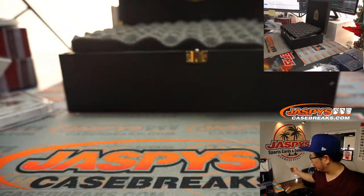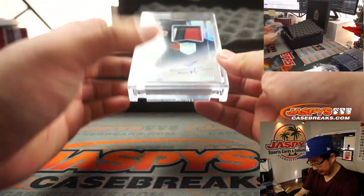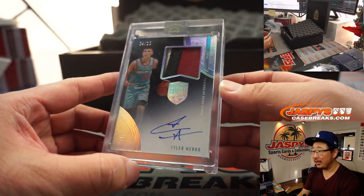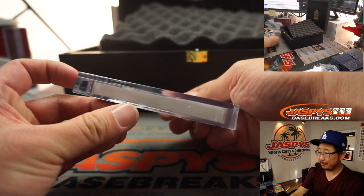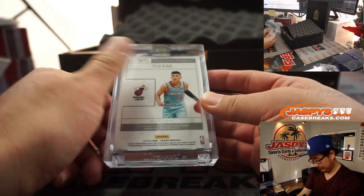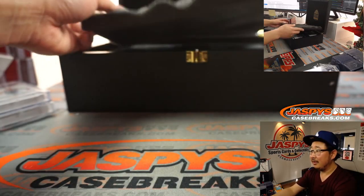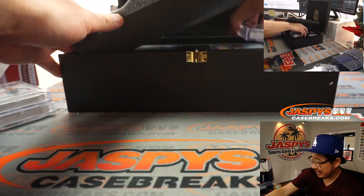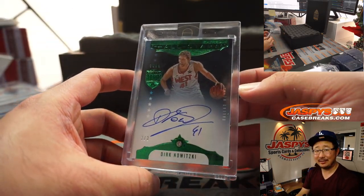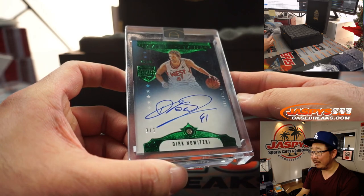There's also an agreement here that says these are all naturally mined and not lab-grown — all the gems you see. On this side right here we've got a nice Tyler Hero RPA, four out of 10, three-color patch and autograph. On the right side here is a three out of three diamond Dirk Nowitzki. Also in some All-Star gear there — nice big diamond right down there too, pretty sharp.